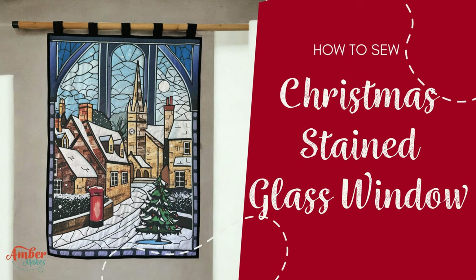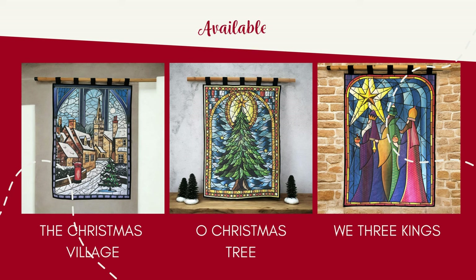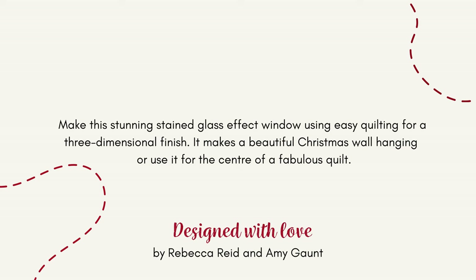How to sew a Christmas stained glass window. Available in three beautiful prints, ready for Christmas this year. Make this stunning stained glass effect window using easy quilting for a three-dimensional finish.